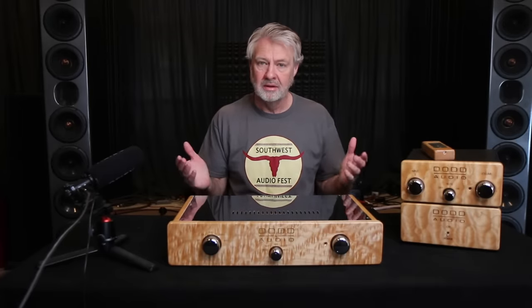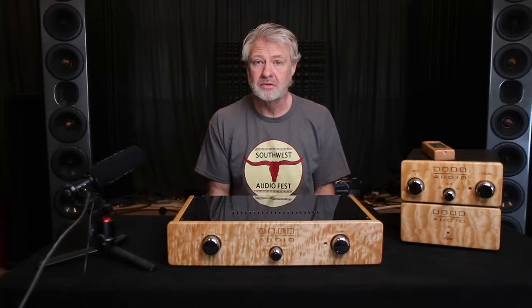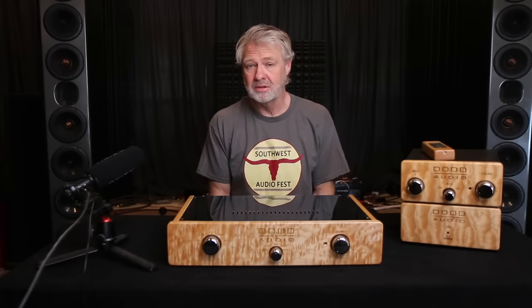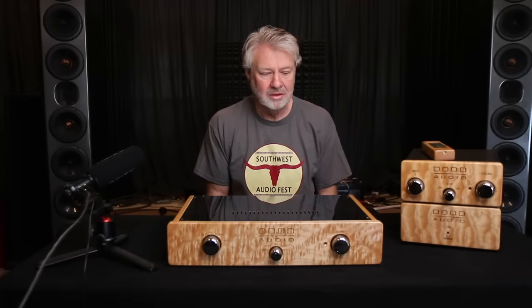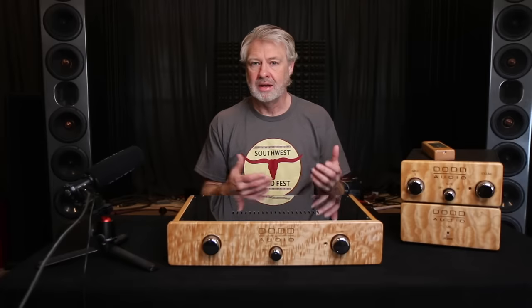Today we're going to do something a little different. I've had a lot of requests from you guys asking me about my system, specifically about the fact that I've mentioned several times that my system runs mostly off the grid. Most of my gear is battery powered. I've had a lot of guys ask me how I'm doing that, what that situation is. So we're going to go into that today and I'm going to share with you guys how this started, how I wound up where I am, and why I'm off the grid with a lot of my gear.